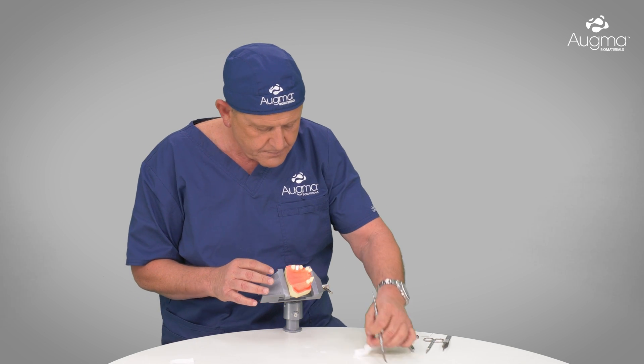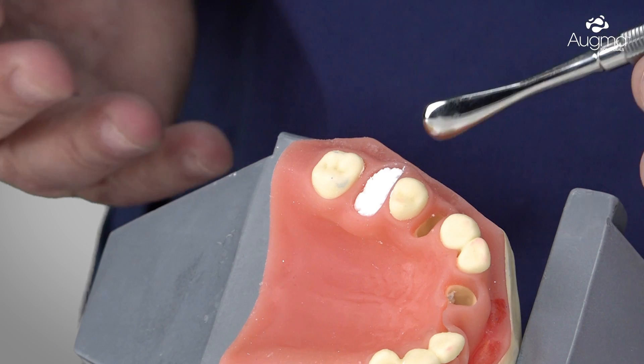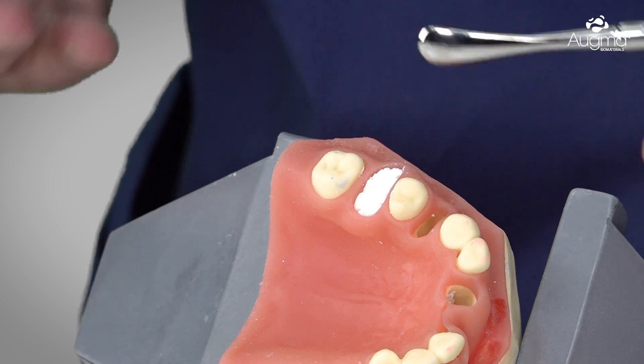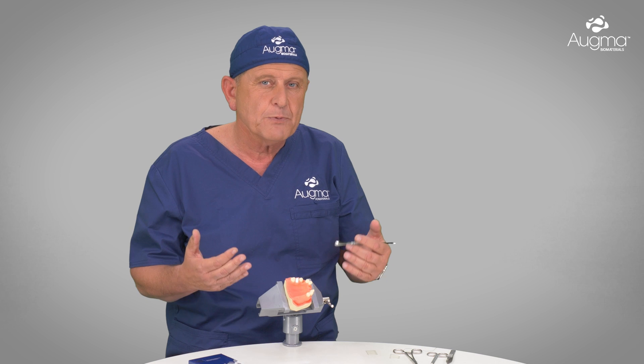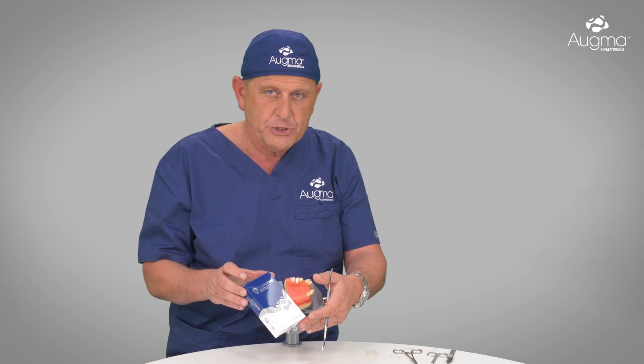It is very important that the material is well compacted at the cervical level, again for 3–4 seconds — no more. At this moment, we finish our socket grafting procedure. However, the bone graft cement cannot be left exposed more than 3 mm. If it is exposed more than 3 mm, we must protect it with the OGMA Shield.